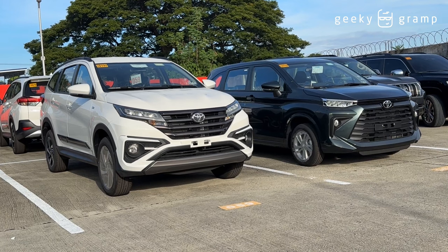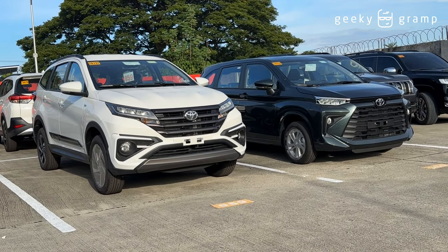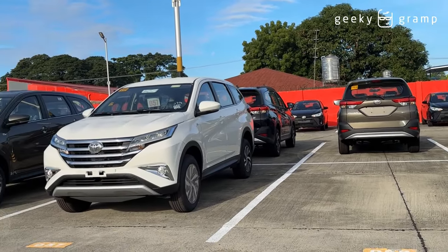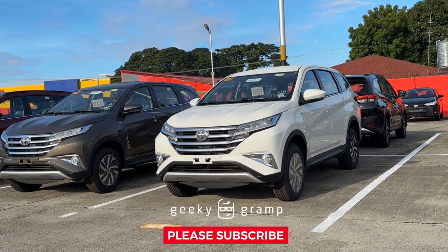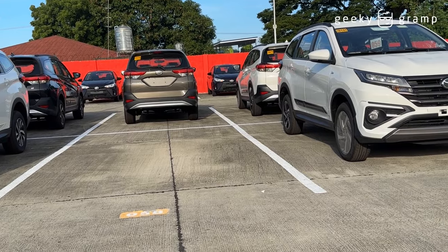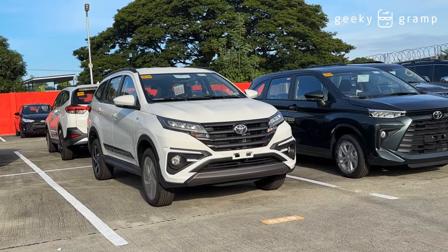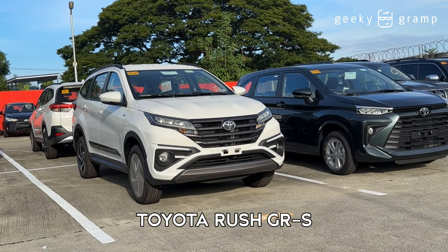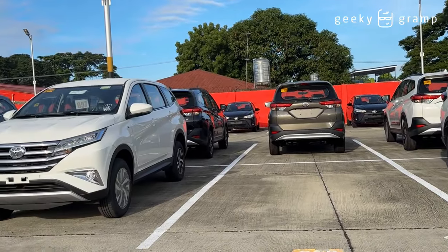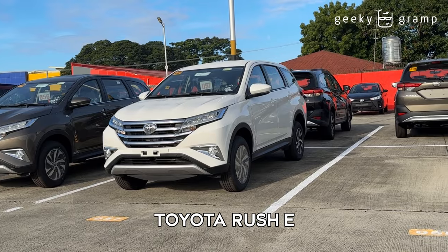I saw these two Toyota Rush in the parking and they're parked almost side by side. There was a vacant space here and I was able to notice that these two models are different variants — the Toyota Rush GR Sport and the Toyota Rush E. So I decided to take a video so you could see the difference between the two models.